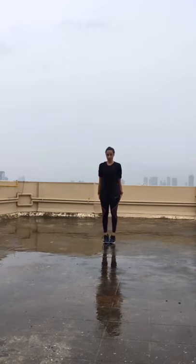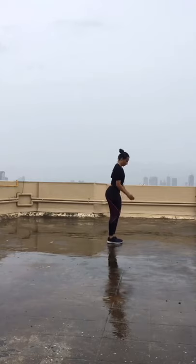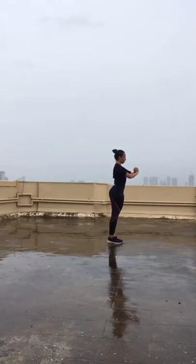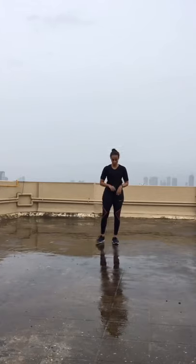Now feet together — calf raises. Just lift your heels up, working the calves with feet together. Keeping your feet together works the calves differently than turning out, so now we work the calves with feet together. We don't forget these muscles — they're part of our legs and we've got to work them.